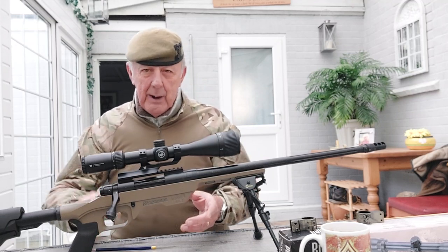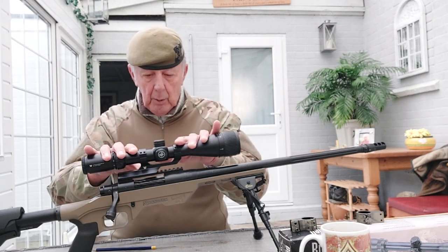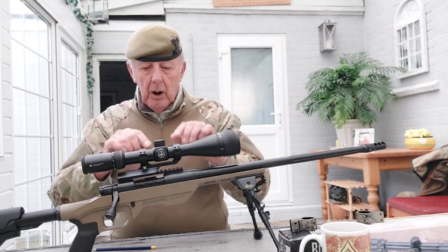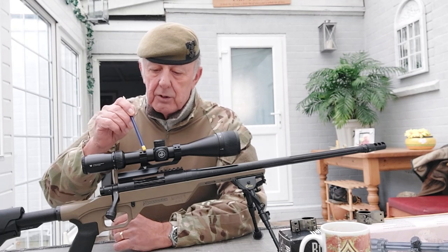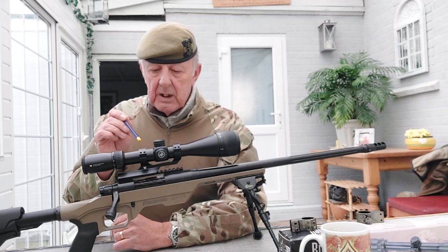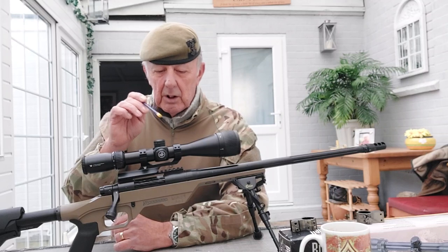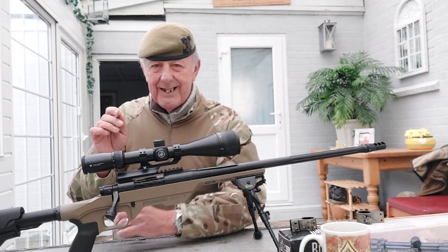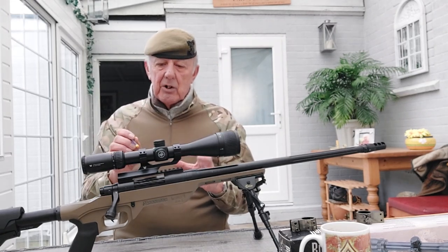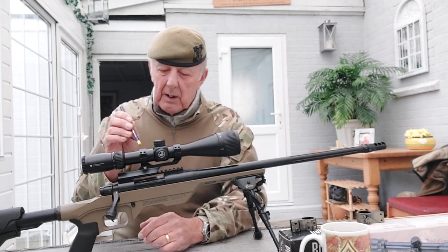When you've fitted the mount to the firearm and you put the scope on top and start tightening the clamps, do it in rotation - a bit like tightening wheel nuts on a car, going diagonally across. When you buy the scope and mounts, the instructions will tell you the torque required - I believe this one is around 18 inch-pounds or similar.